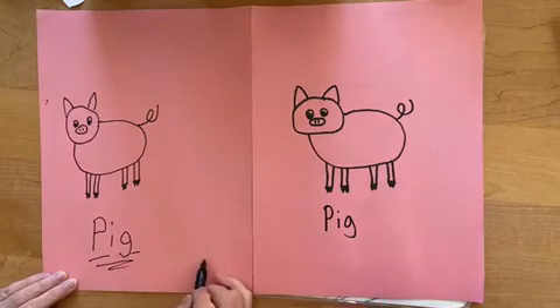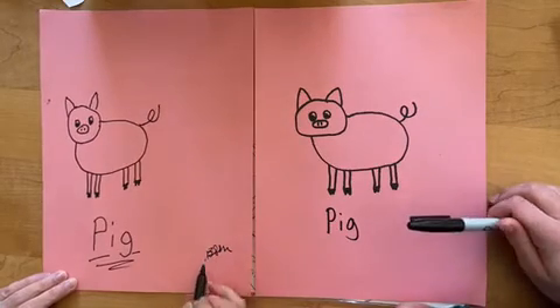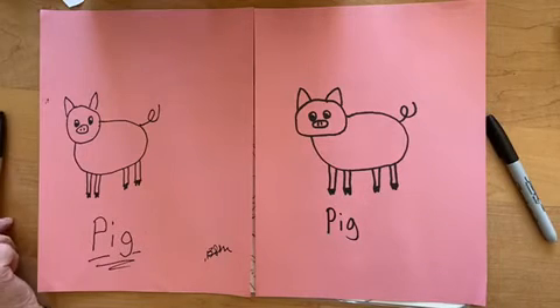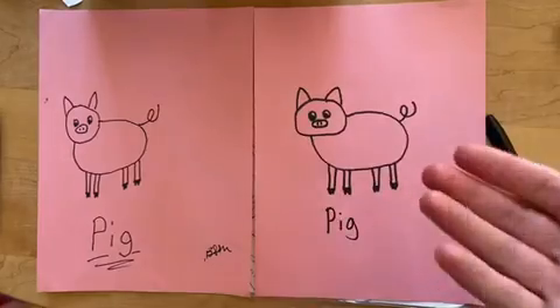And sign it. And we're done now. We're done. Thank you for watching. You have fun, Grandma? Yes. Good. Okay. Bye. Bye.